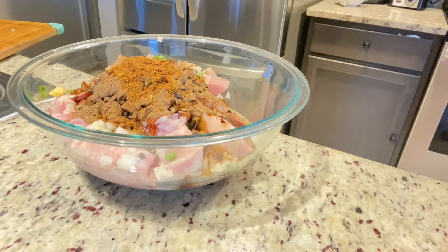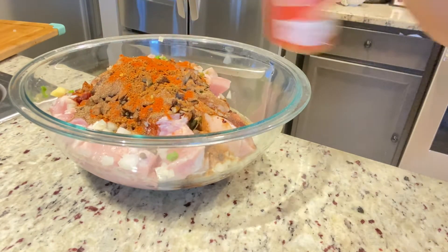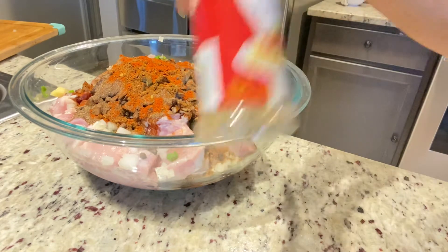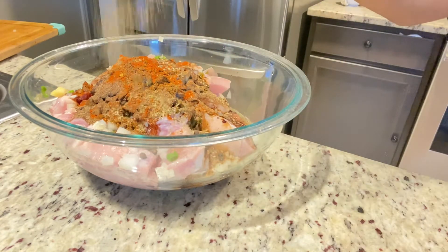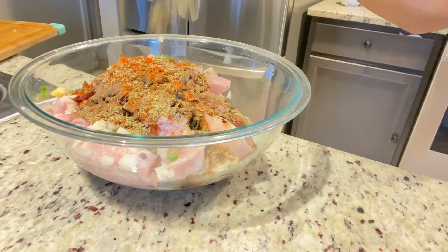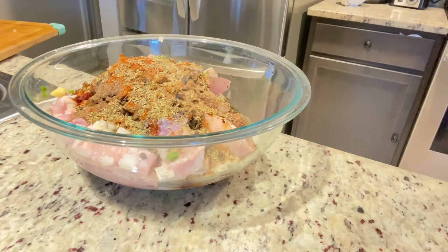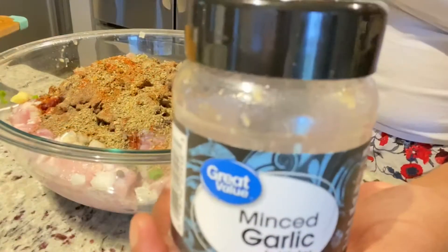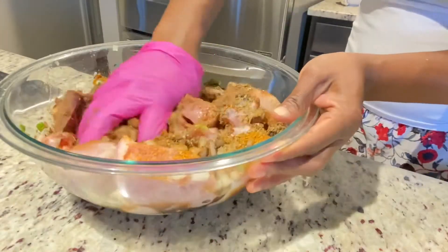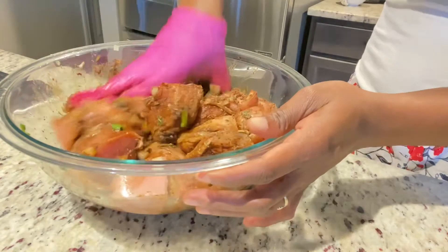I'm also adding some paprika. Everything I'm adding to my pork will be in the description box. I'm adding some herbs — this has thyme and lots of other herbs — which will make the pork taste really good since you'll be cooking it for a while, so you want the right amount of seasoning. I'm also adding a little bit of black pepper and some minced garlic, and then we'll work that in and put it in the fridge for a few hours.